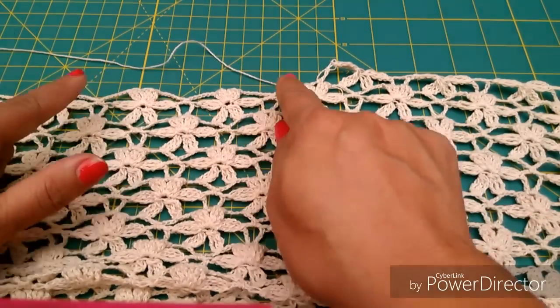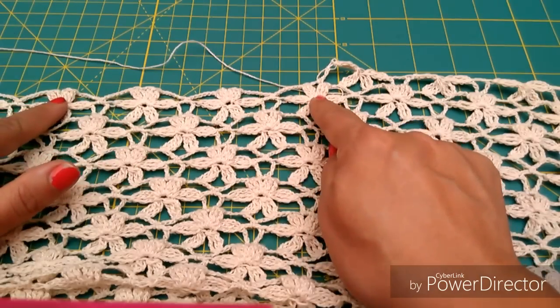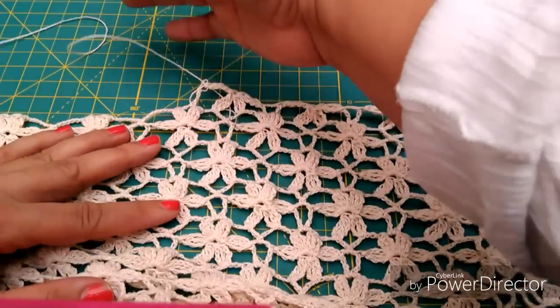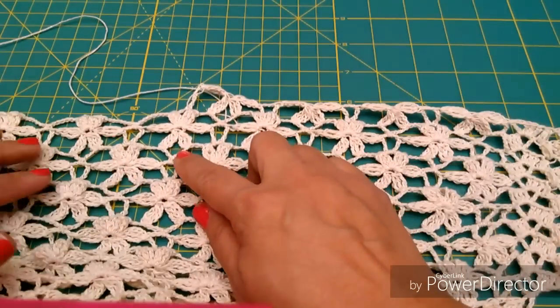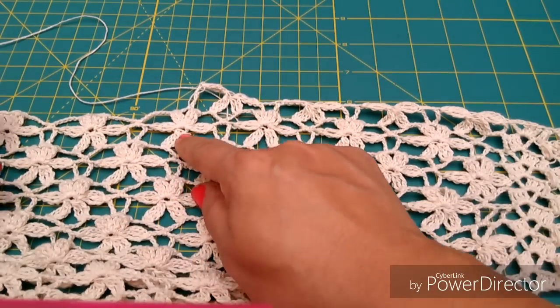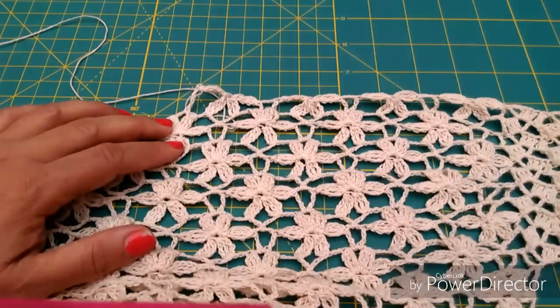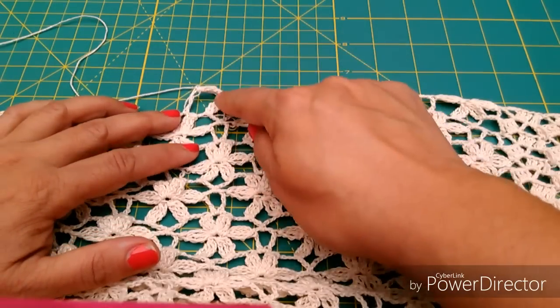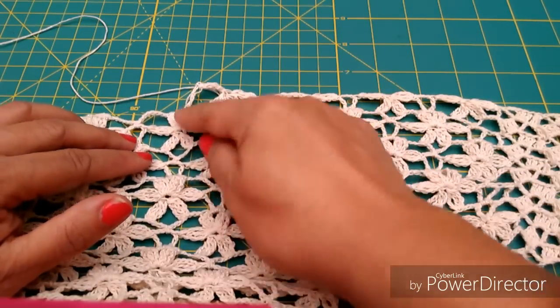Para que ustedes puedan seleccionar las 4 flores de en medio, y hasta ahí es en donde vamos a tejer. Yo ya inicié tejiendo, desconté 1, 2, 3, 4 flores al centro. E inicié uno de los lados dejando esta flor aquí como de orilla y hasta aquí tejí.